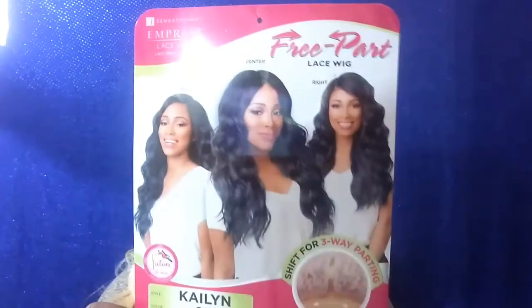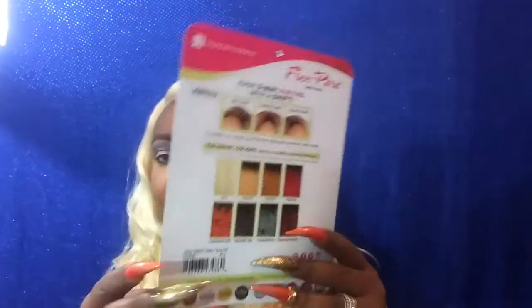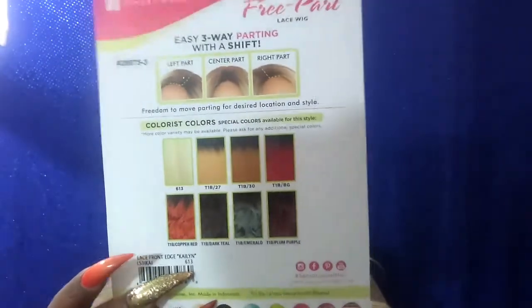The model is wearing her in the color dark teal, but she does come in all these awesome colors. I think I'm going to pick her up in the copper red. I am loving these effortless bedhead type waves. We see a lot of companies coming out with units like this — Janet Collection has the moon wig, Bobby Boss has the Gabby wig. This messy wave look is kind of the trend right now.